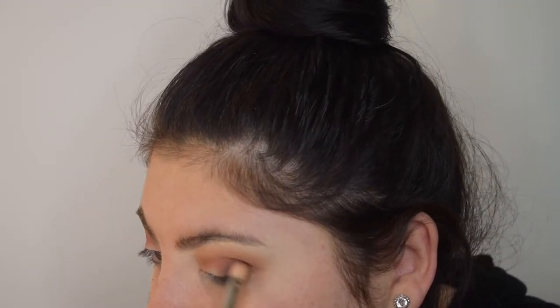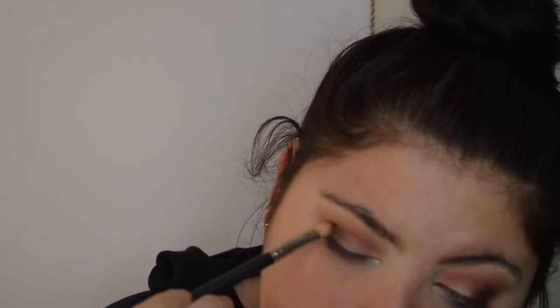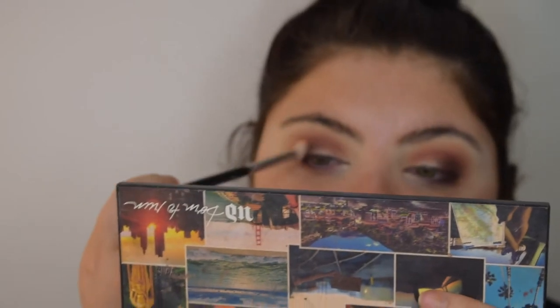We're not going to do too much with the dark right now because we're going to cut the crease and then go back over it. Going back in with that short crease brush and the orange, running it back and forth into the crease. Then back with the big fluffy brush to soften it all. I go back and forth with all these different brushes just to blend and reapply, because you find you can lose color quickly.